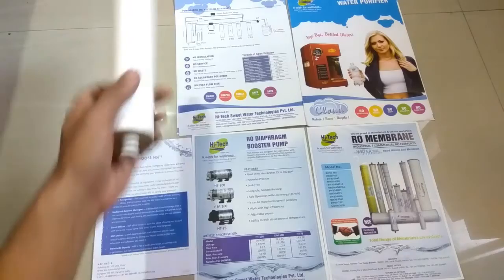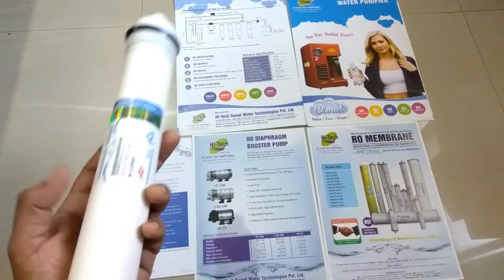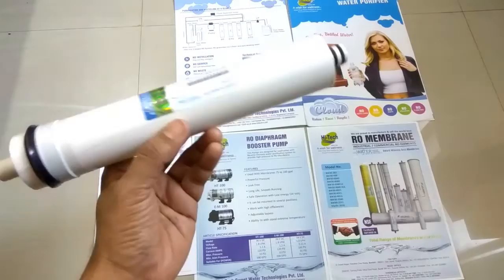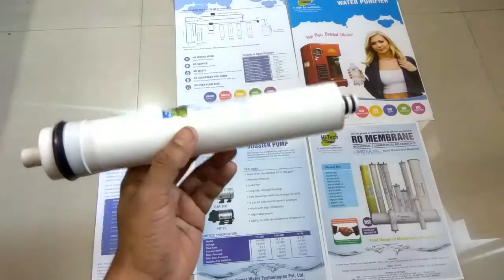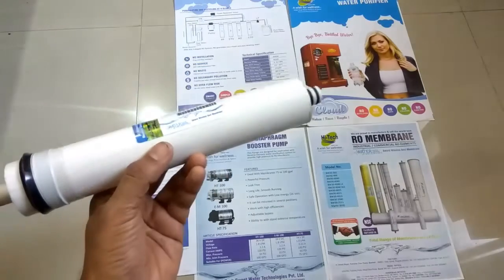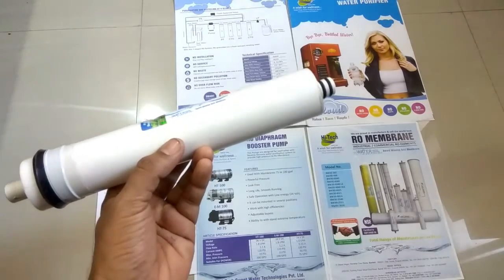Today we are reviewing a RO membrane from Hitek Water Purifiers. Hitek is a 21-year-old Indian company. This membrane is NSF certified, and Hitek is also into designing RO membranes for the best Indian conditions. Hitek was awarded the best RO membrane award in the years 2014, 2015, and 2016, and it is also supported by UNESCO. It has received many awards, including the best membrane technology award.